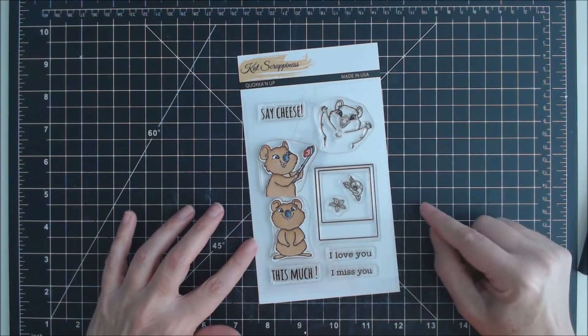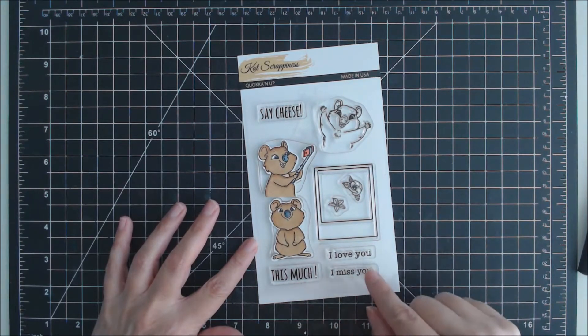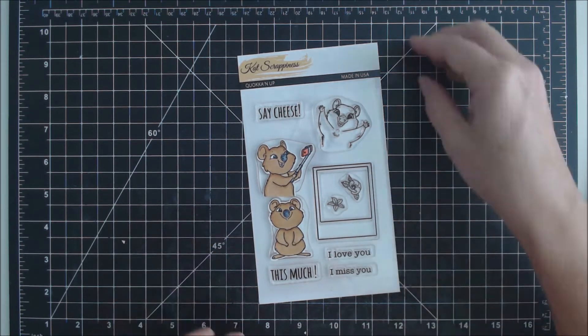The set has three different Quokkas, one holding a selfie, and four sentiments: say cheese, I love you this much, and I miss you this much. It also has a couple of flowers and a Polaroid frame to put your Quokka in for the selfie.